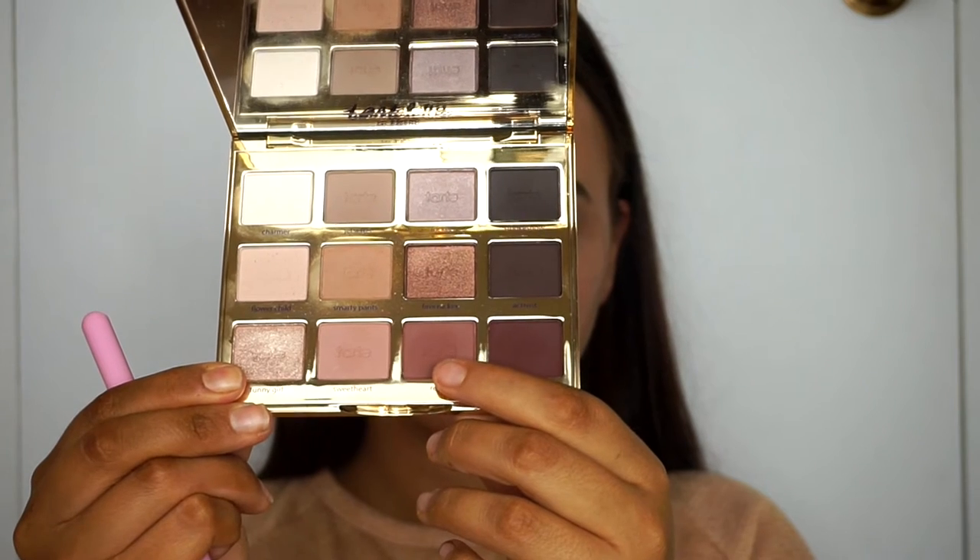Then picking up the pinky mauve shade Rebel, I'm going to run that over the top of the transition shade just to deepen up the crease a little bit more.